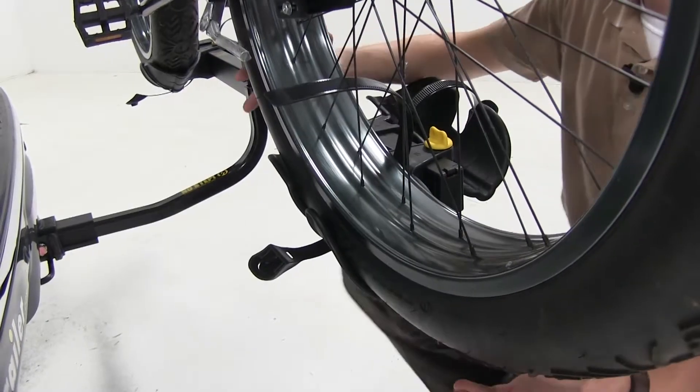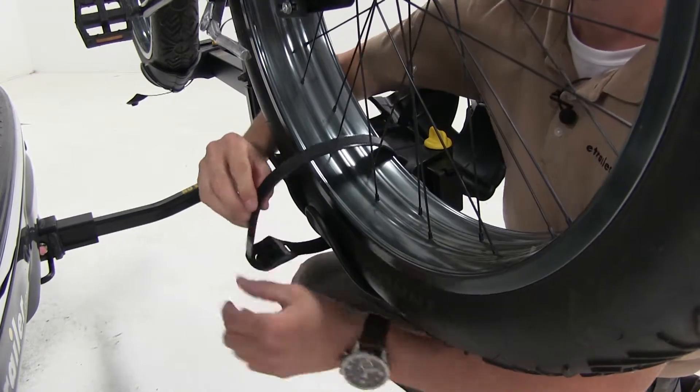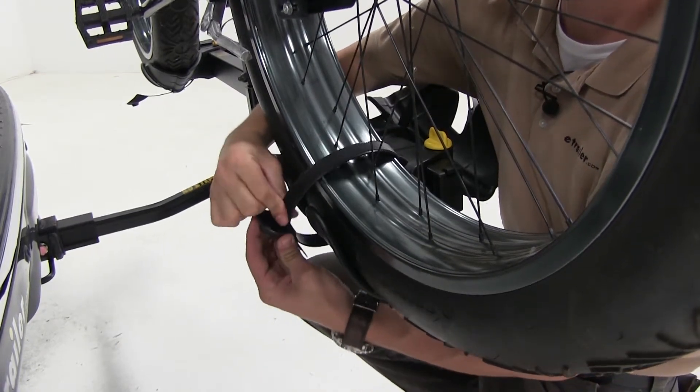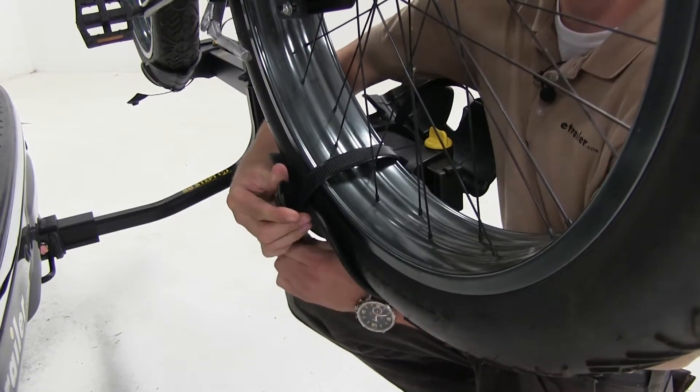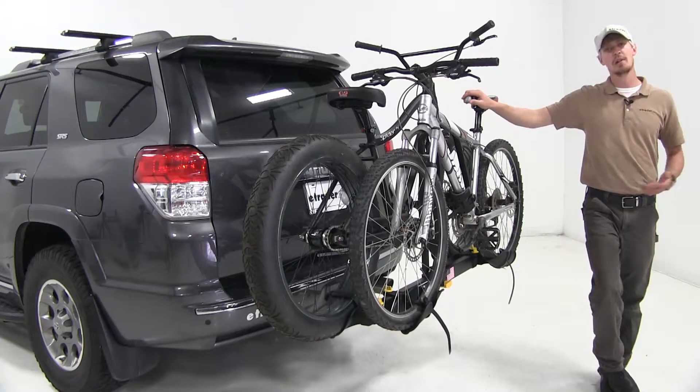Then we'll come to our cradles. We can adjust our wheel so our strap goes between our spokes, and pull it nice and tight. We'll repeat the same process for the front one. Now I've gone ahead and loaded up one more bike — let's go ahead and take it out on our test course and see how it performs.